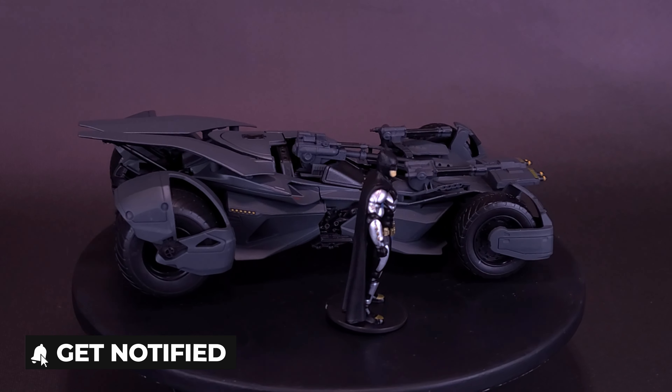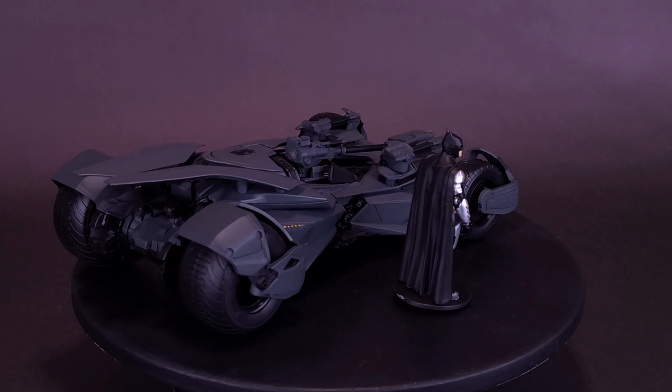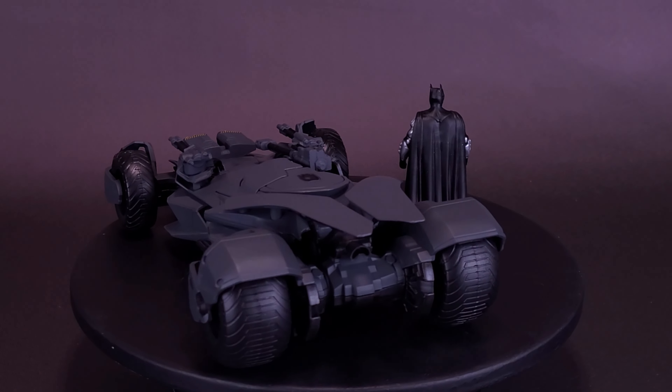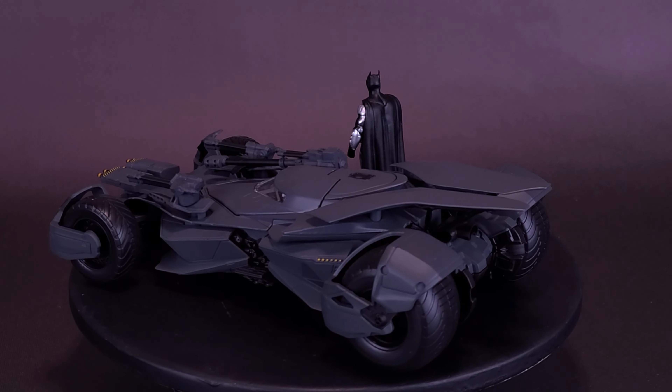The Batmobile features an opening cockpit, die-cast metal body, and rubber tires. This Batmobile 1/24th scale die-cast metal vehicle with figure comes packaged in a window box.